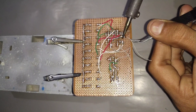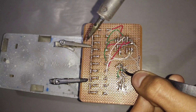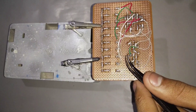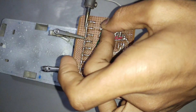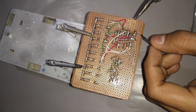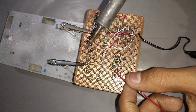Connect IC pin 8 to pin 1 of the 555 timer IC. Connect CD4017 IC pin 16 to pin 8 of the 555 timer IC. Connect the LED negatives to pin 8 of the CD4017 IC. Connect the negative supply to pin 8 of CD4017 IC and connect LED and positive supply to pin 8 of the 555 timer IC.